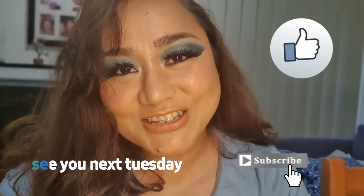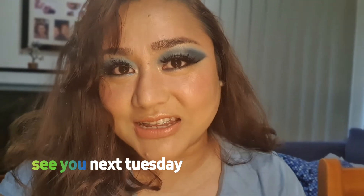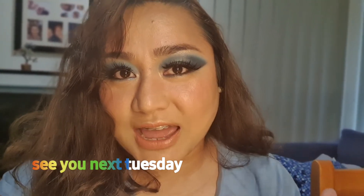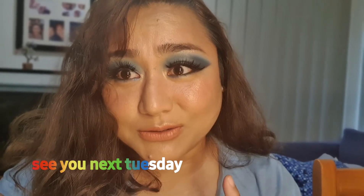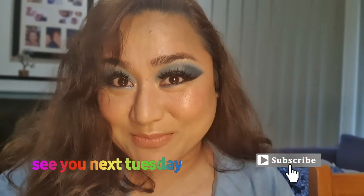Hello guys, how are you? It's another Tuesday and it's very dark and gloomy outside, so I decided I wanted to add some color. I wanted to add some blue again, but this time it's a happy blue — it's a party blue. So if you want to know how I was able to achieve this look, keep on watching.